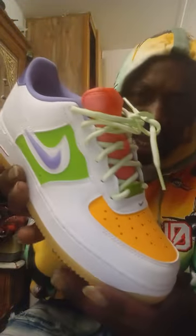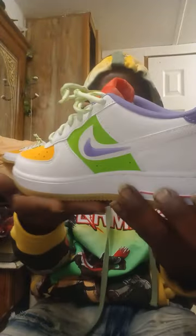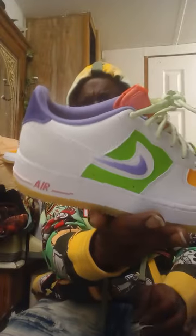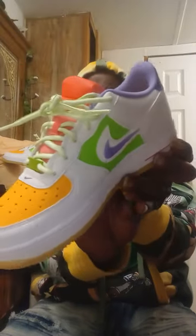Let's get straight to it, y'all. The shoes that I have for my shoe review is the 2023 exclusive Nike Air Force One Air V8 One GS. Start your day the Nike way with a fresh take on a legendary classic.